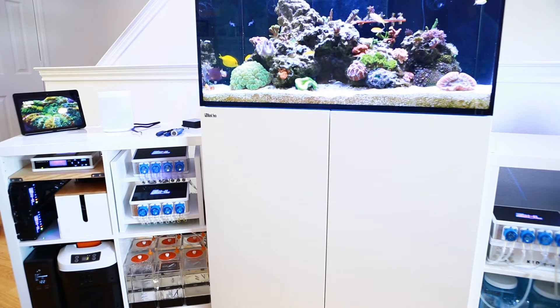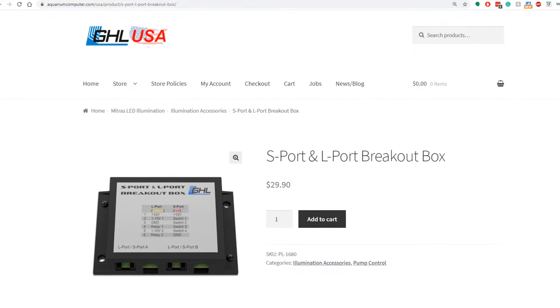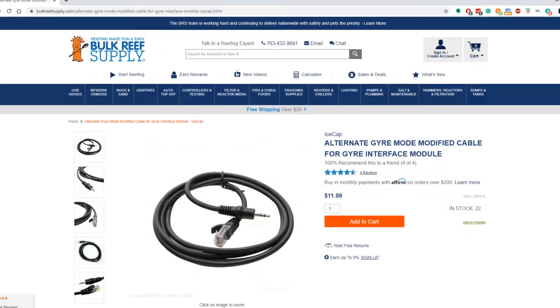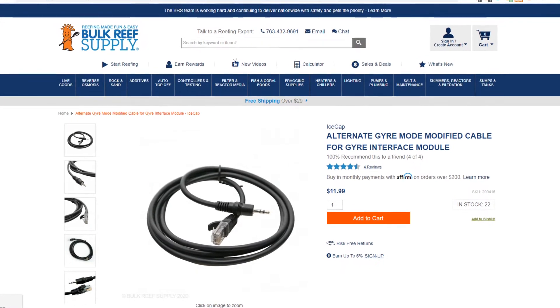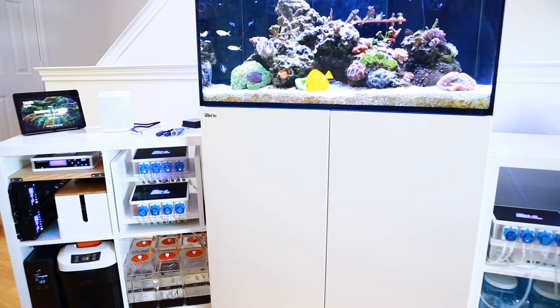Hey everyone, Habisai here. Just a quick video on how to connect your Octopus Varius pumps to the GHL Profilux using 0 to 10 volt control. You're going to need a GHL breakout box as well as a 0 to 10 volt cable. The one I used I got from BRS and I'll give you guys a link to that below.